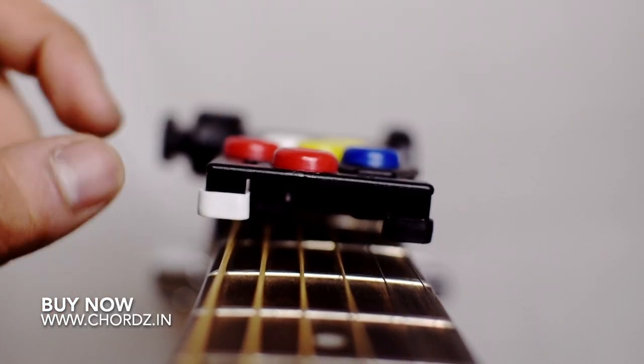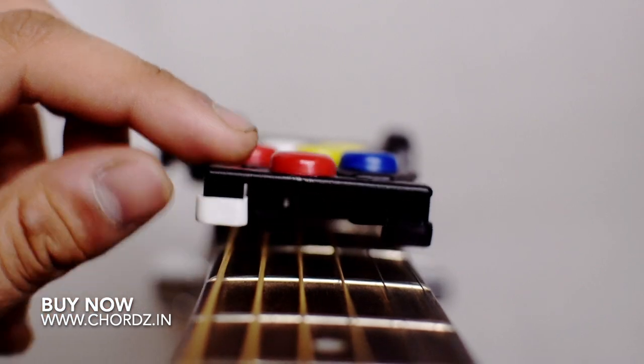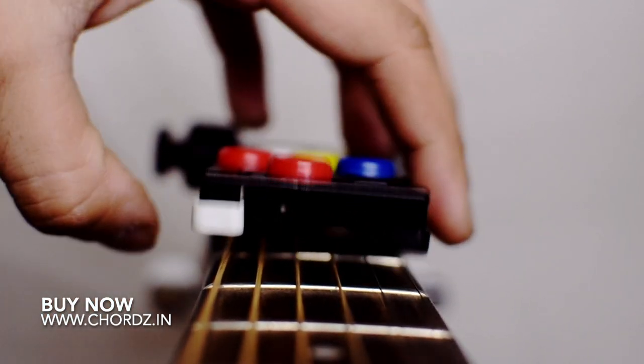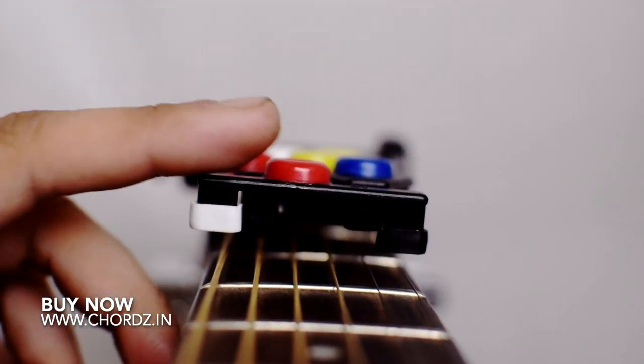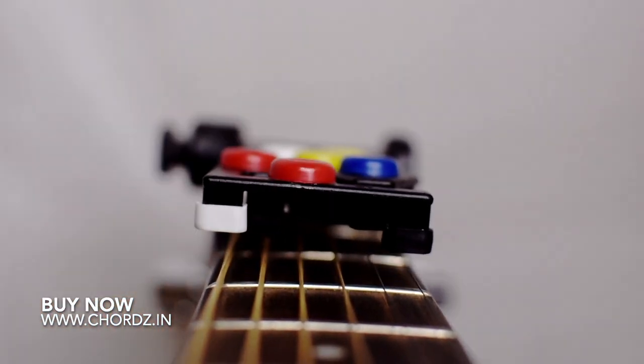Keep in mind that the white area is pressing the strings. If you don't do it, move it and press it. With this white area, or any other area, you won't hit the wrong strings and your cords will be very good.